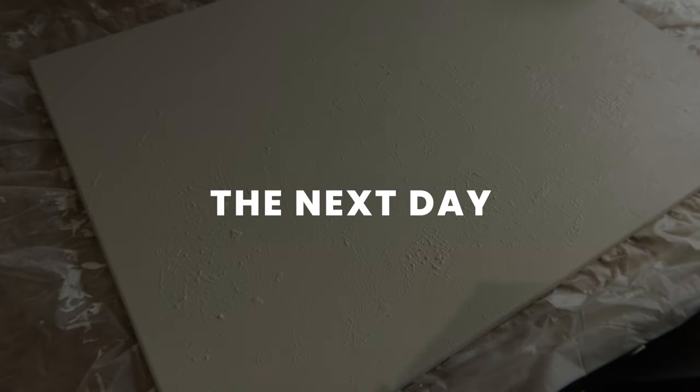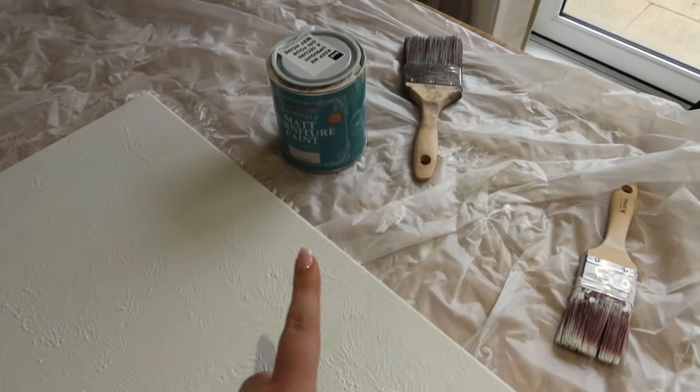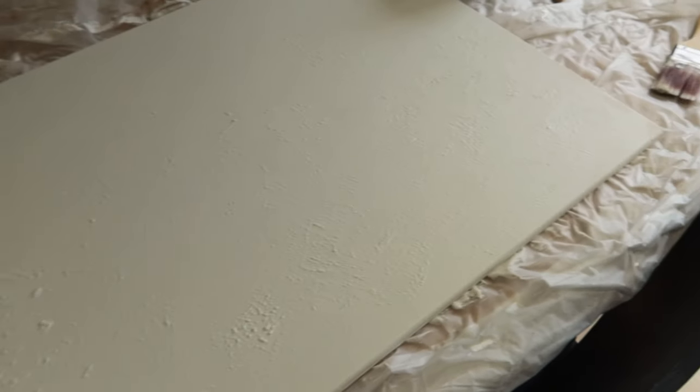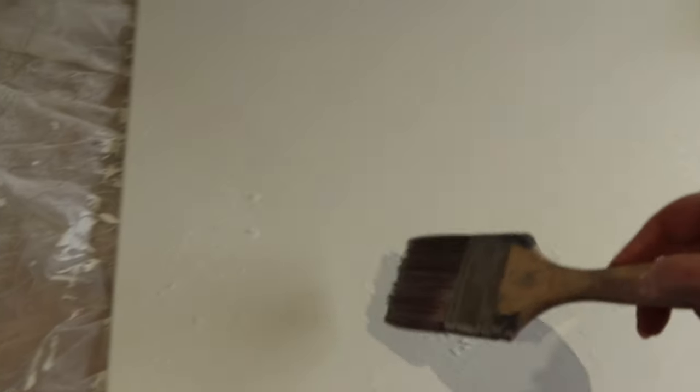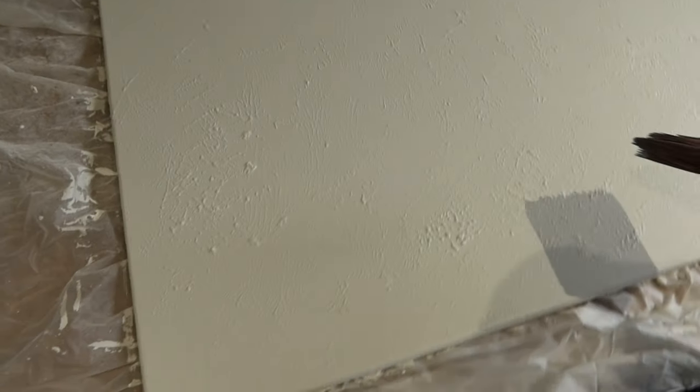I'm actually going to leave it overnight so it's fully dry because this is like a thick paste. It's the next day now - lighting's a lot better so I can show you this properly. Full disclaimer: this morning I did do another coat of just the paint on top of all the texture because the coverage wasn't perfect, but you can see it's a really subtle texture. The plan now is I have some white DIY emulsion paint left over - I'm gonna go in with my big paintbrush and do a swoosh.